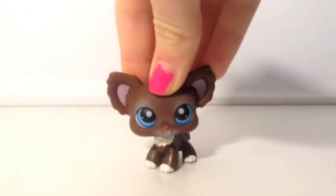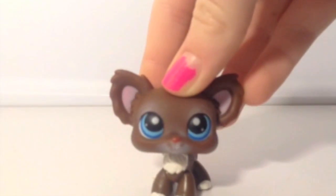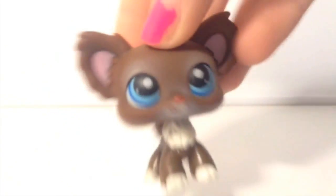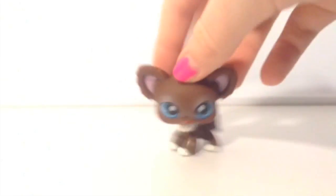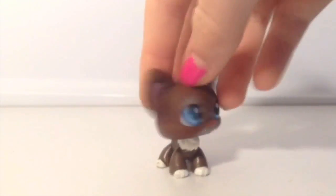Next we have this Chihuahua. It's actually really cute — I like its eyes, it's very pretty. It has big blue eyes and this is a real LPS. It has a magnet so it's older. I got this one from my dad — it came in a three-pack along with the first LPS and my favorite one.